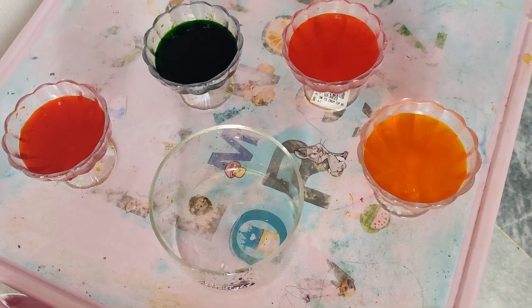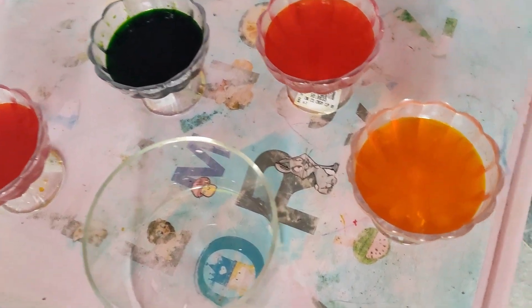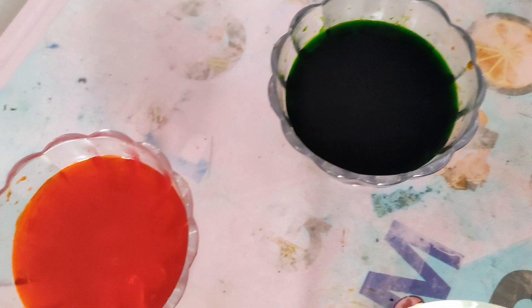Now we are boiling this jelly for 15 minutes. And then we will keep them in four cups because we have four colors, and then add those four colors in these four cups.